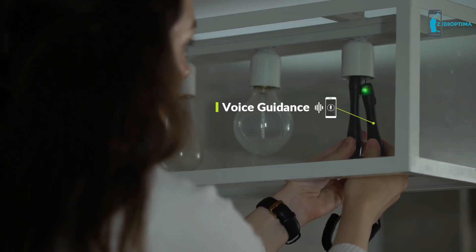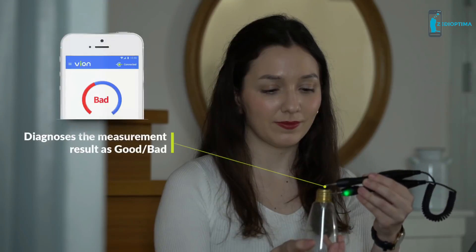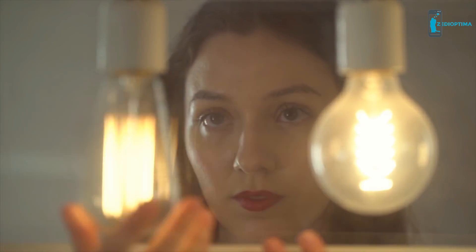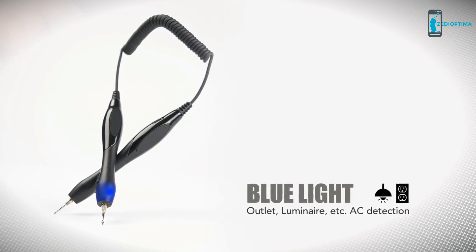Vion reads back stored measurements through voice guidance so you don't have to worry about looking down at your phone. Vion gives you a simple good or bad result indicator so you'll know right away in real time if your device is working properly. Vion also has colored LEDs built into the handles for quick visual reference, with flashing lights for connectivity status.